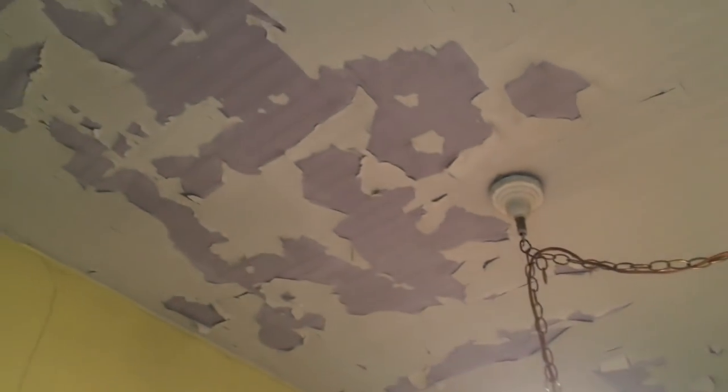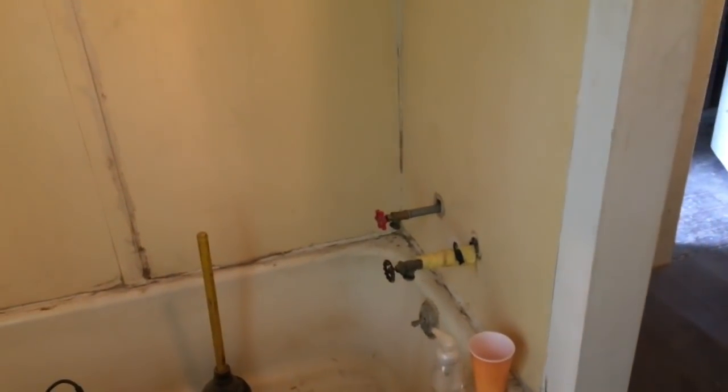Some of you asked about the bathroom — here it is. Look at the ceiling, that's super rough and all that's got to be dealt with. This wall here is coming out. We're going to be turning this into a bathroom with no bathtub — possibly, I don't know, whatever she says.